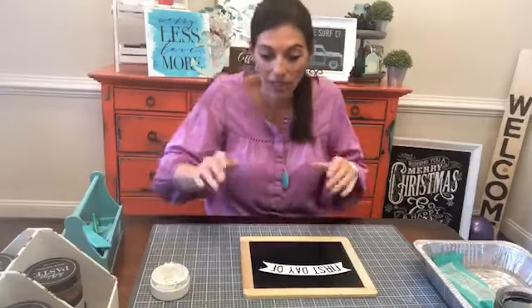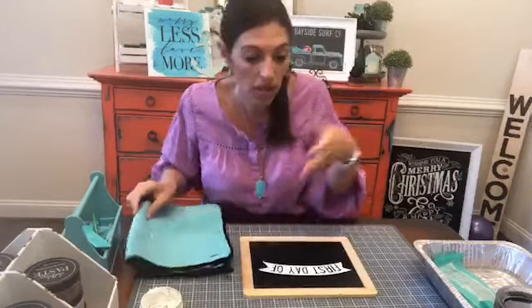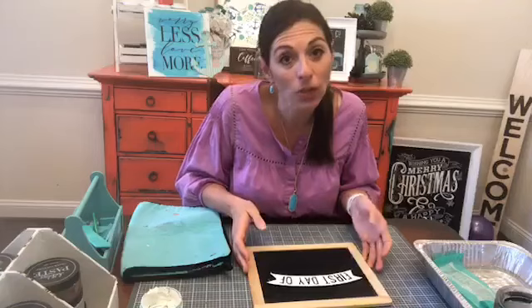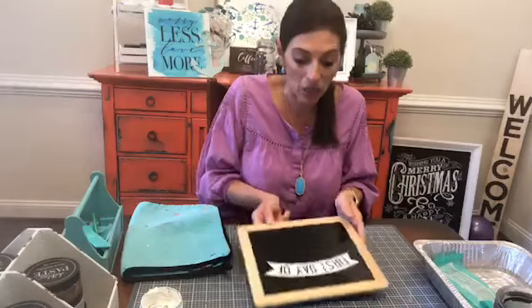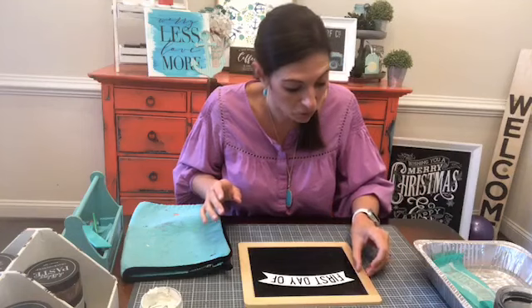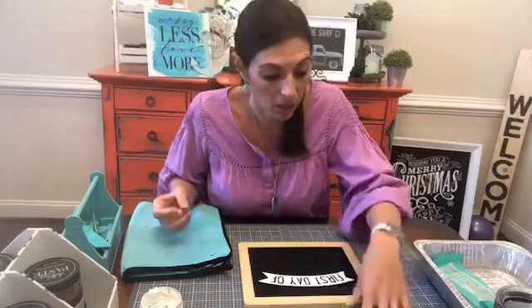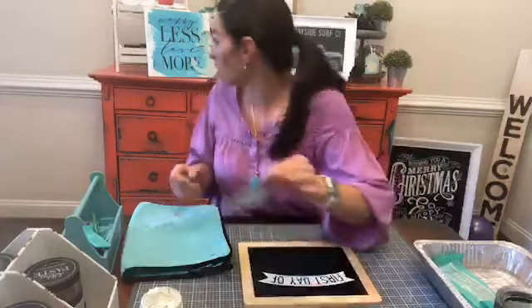We are using just plain white chalk paste this morning. I didn't want to start mixing in different colors, but if you're doing this for especially older kids — like your high school kids — I would definitely suggest doing school colors because that's super fun.